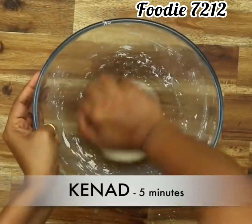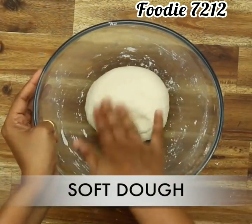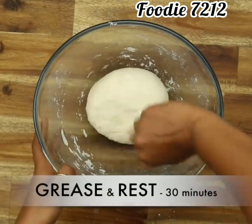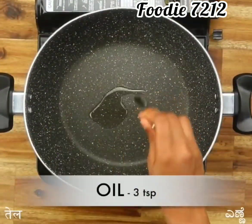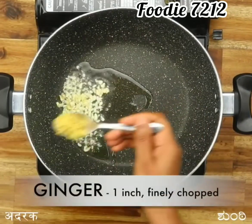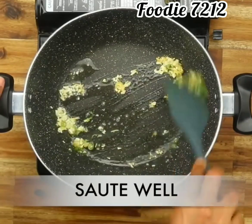Knead for 5 minutes. Soft dough is ready — grease with oil and rest for 30 minutes. Now take a pan, add oil, 3 teaspoon chopped garlic, ginger, chili, and salt. Stir well.